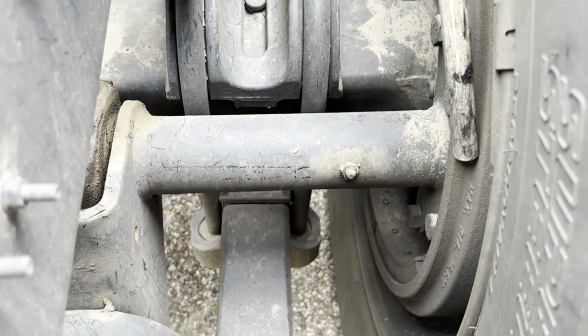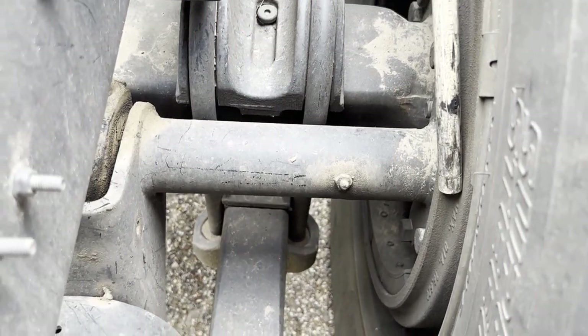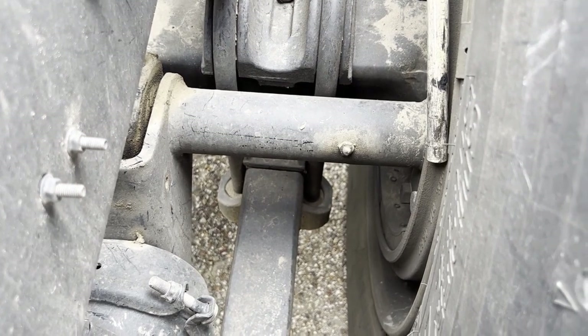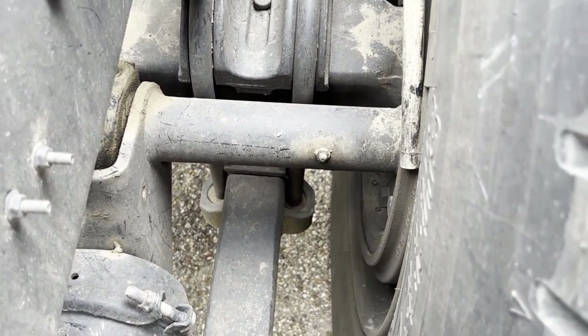My brake drum is properly and securely mounted. It is not bent, cracked, or broken, has no cracks more than half the width, and it is also free of dirt, oil, and grease.